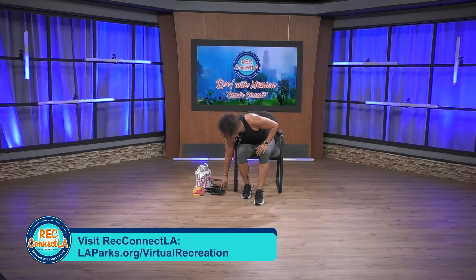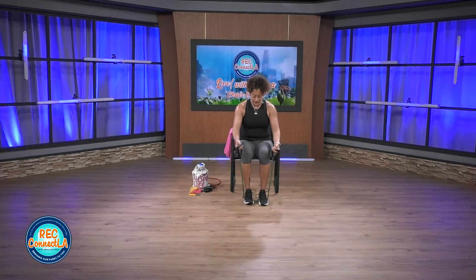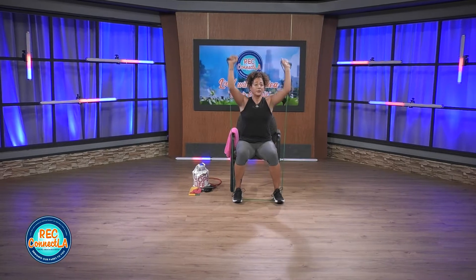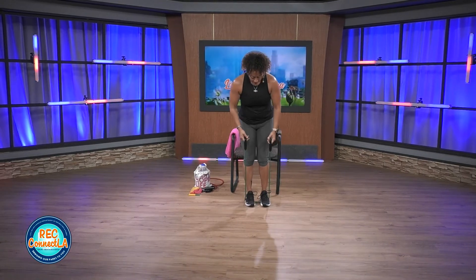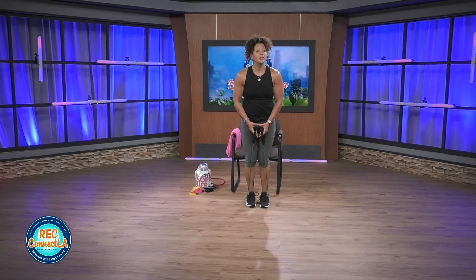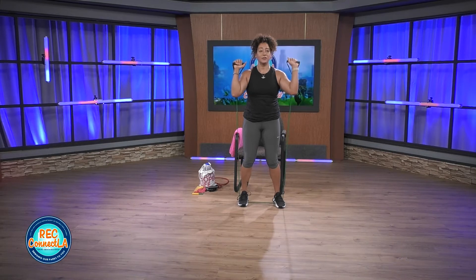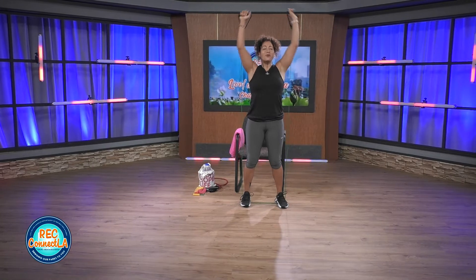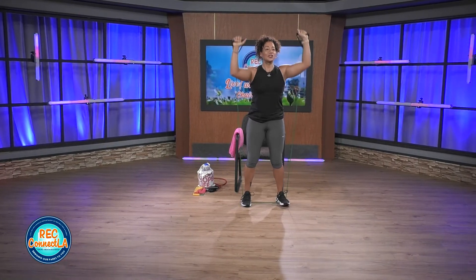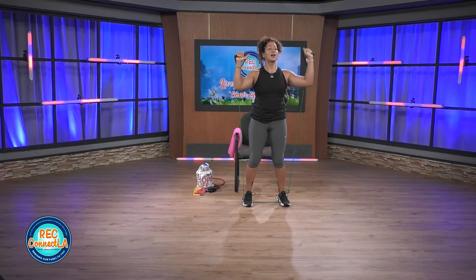We're going to grab our bands with the handles on it. Flex your options — you are going to remain seated. If you would like to stand, you can. With the band, the closer you bring your feet in, the easier it is; the wider, the more challenging it is. Make sure that band is nice and even on each side. All the way up — you can alternate or rock both arms at the same time. Keeping that wrist straight. Exhale as you press, inhale, rest, reset.